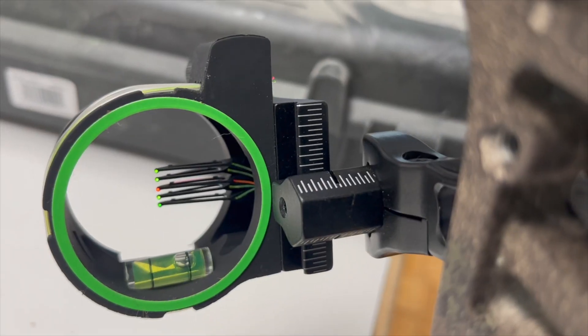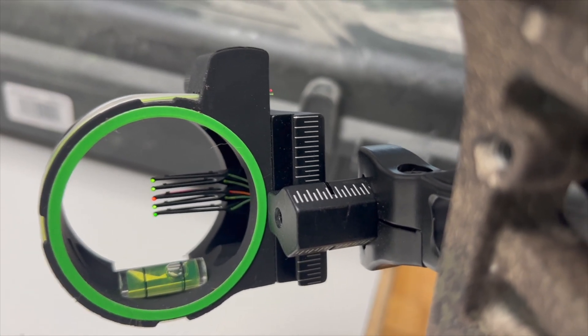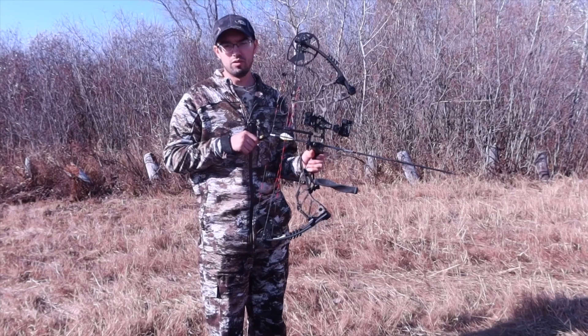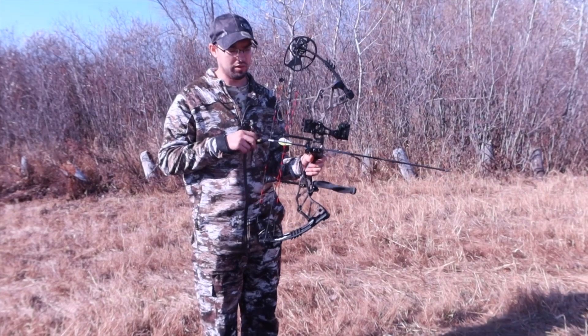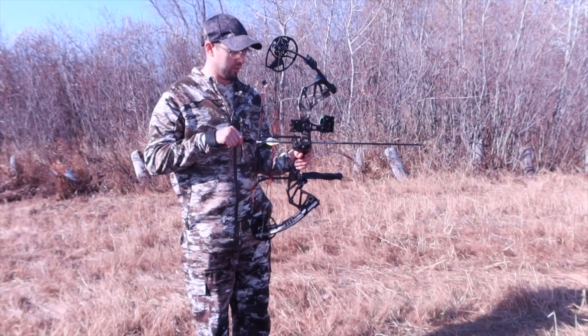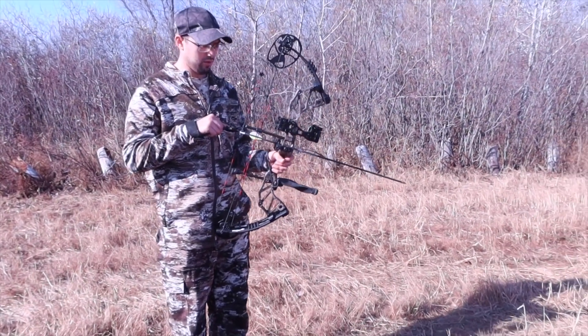It also has a level, so when I hold it up I can see how straight I'm holding it, which gives me a really accurate shot. I think most new bows come with this on the sights — it's a thing I really like.